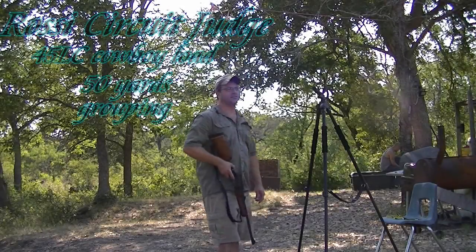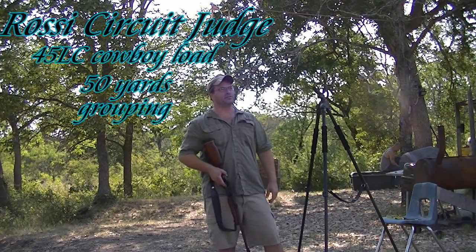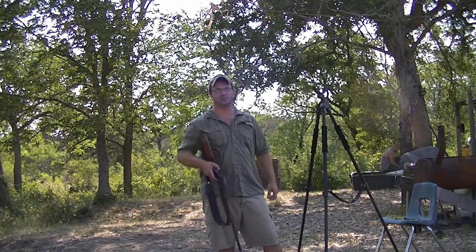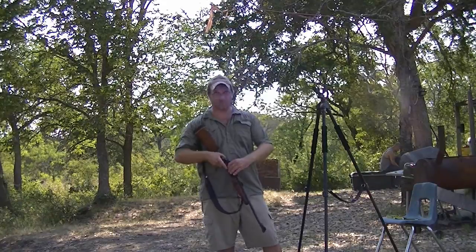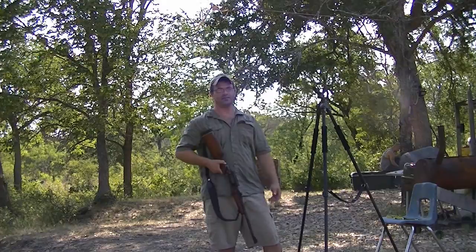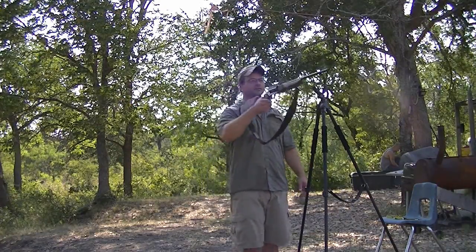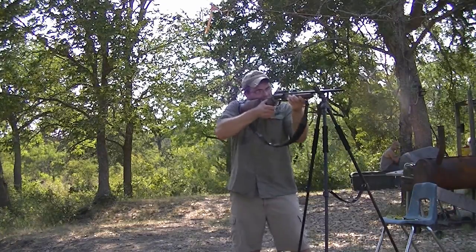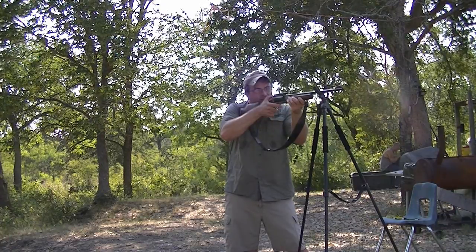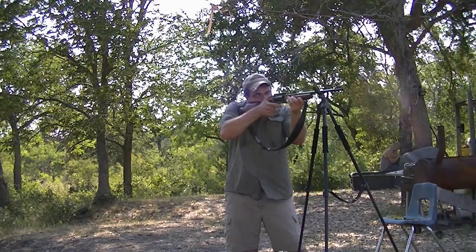I'm gonna give y'all a five shot, just a real quick, right next to the 44 mag that you see there at the bottom left. I'm gonna be shooting to the bottom left, just give a grouping. These are cowboy loads — these aren't exactly the most accurate of 45 long colts. They're basically just for shooting, nothing real serious. And this gun is not sighted in for these, so I'm probably gonna be off on my deal.